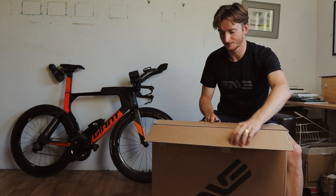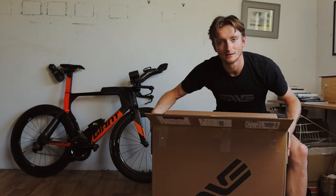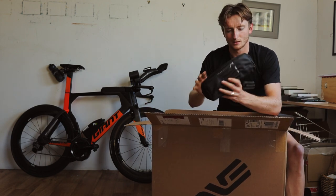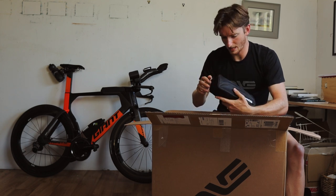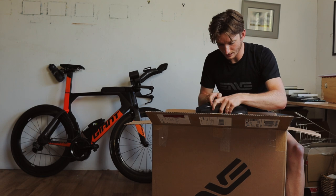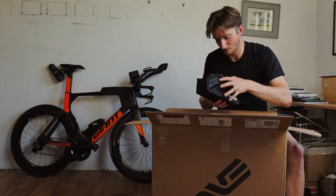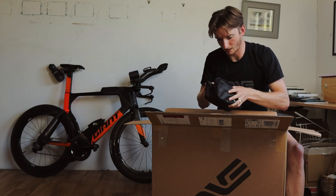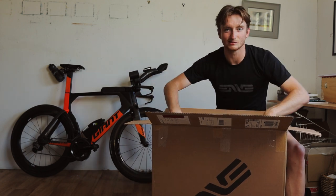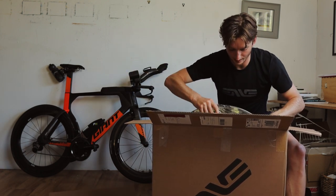Let's just get this thing out because I know you guys are looking forward to it — I definitely am. So it comes with this bag, which I'm guessing has ribbon tape, skewers, valve hole covers, all that important stuff. But to be honest, we're not interested in any of that — we want to get this thing out.